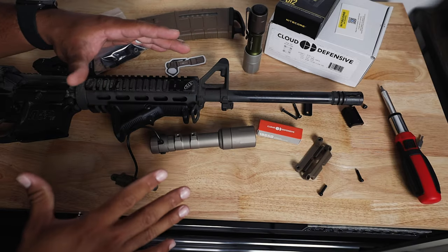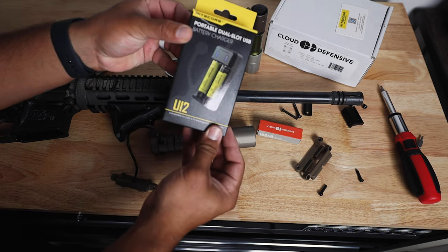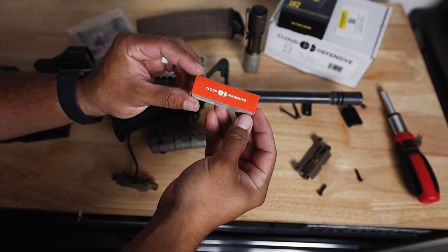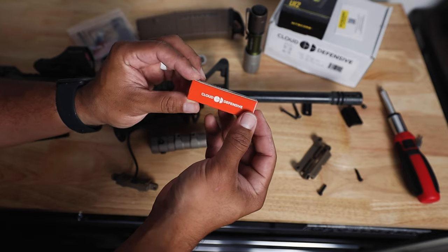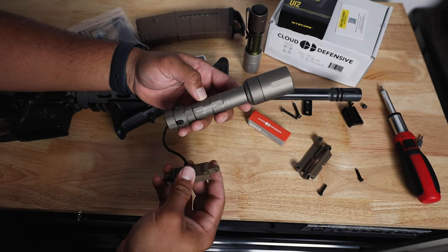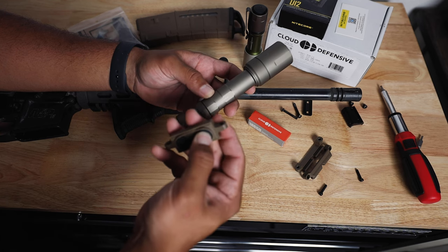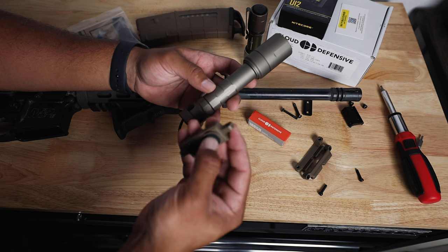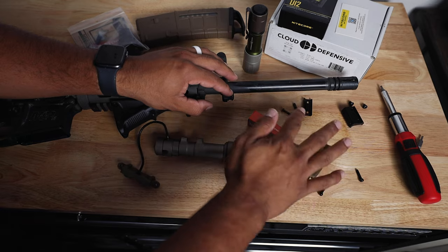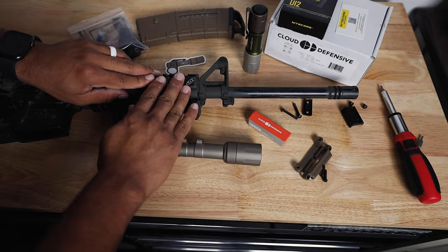When you receive your Cloud Defensive order you'll receive your box. In the box you will get a portable dual slot USB battery charger which will charge the battery for the Rain. You will also receive a Cloud Defensive 18650 lithium ion rechargeable battery which will go into the Rain 3.0. You'll get your rifle light — I got it in FDE — attached to what I like to call the clicker. This is a momentary on and it goes on and off with this button. You'll also get the mounting hardware that you will need to mount it to a Picatinny rail.